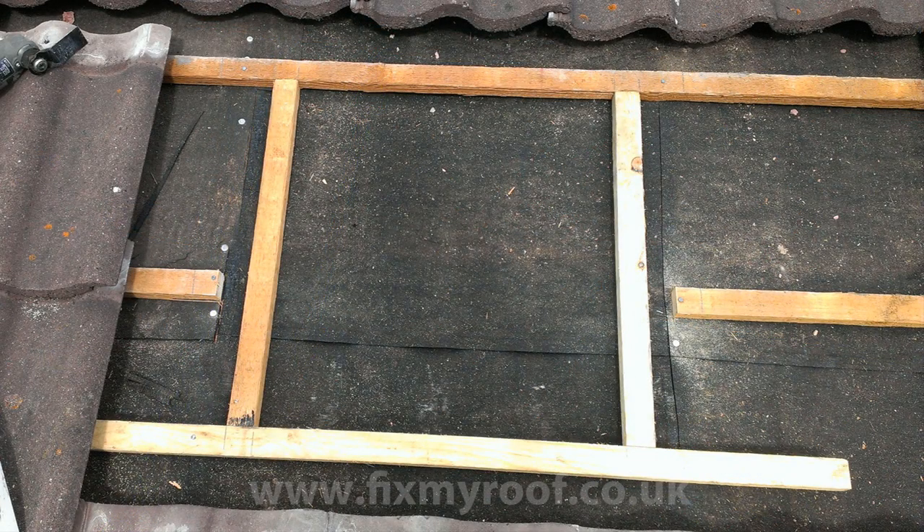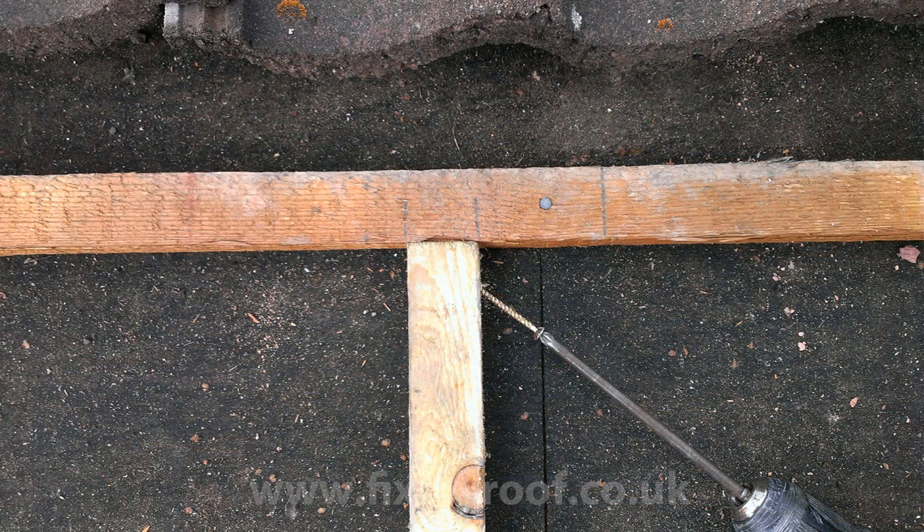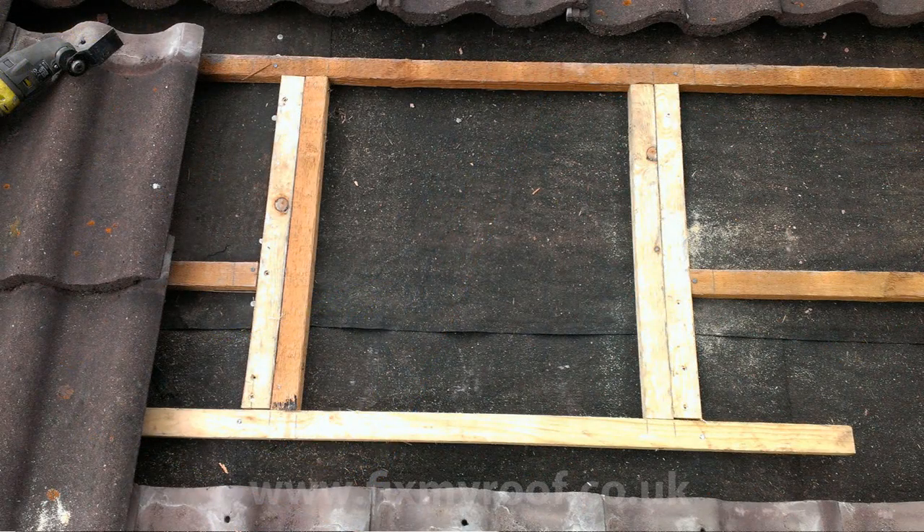Next the two side supports go in — try to cut these so they're a nice tight push fit, so any adjustment can be made with a few taps of the hammer without having to hold them in place. Sometimes the roof trusses underneath are in the right position for the side framing and sometimes they're not, like this one. So all we do is screw into the side support timbers from the bottom and top. If you can't get in from the top, a screw can be driven in at an angle like this. Now I'm adding some additional side supports onto the truss and then screwing into it.